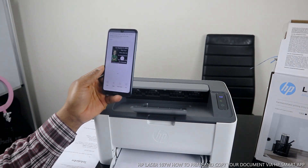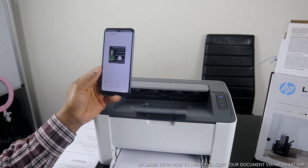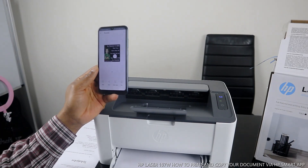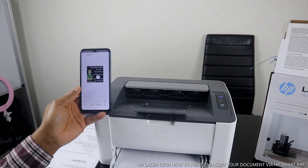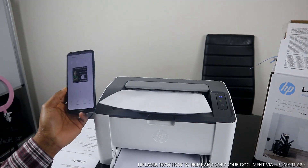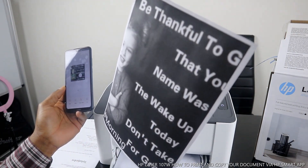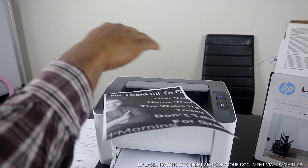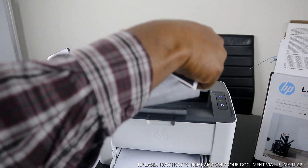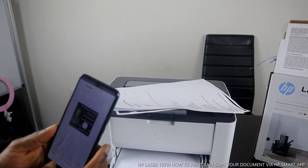This is how to print out a document from this LaserJet 107 printer. It's very fast and very quick. This is the photo we printed — it came out in black. This is how to print out a photo from this laser printer. We also printed a document from email.